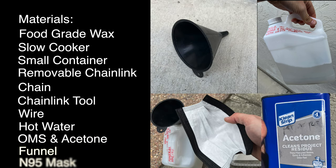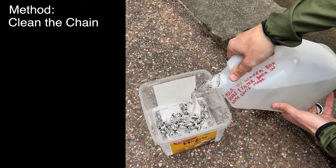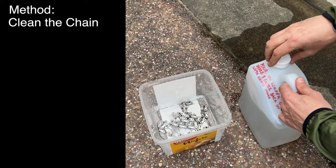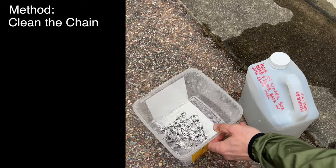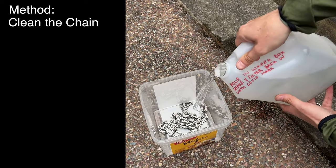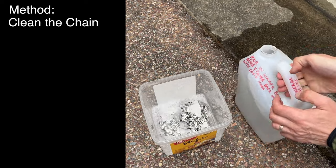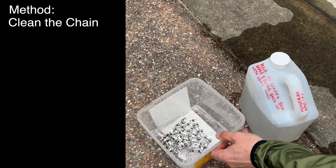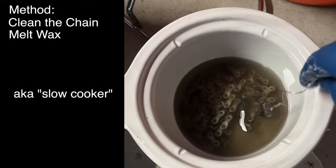You'll also need hot water for cleaning after the first chain waxing, odorless mineral spirits, acetone, a funnel, and used N95 masks. For this to work, the chain must be immaculately clean. I suggest taking a new chain and initially cleaning all the packing grease off of it. I find this to be the most difficult part — some of this packing grease is pretty tenacious. I suggest soaking the chain overnight in odorless mineral spirits, then putting it in the acetone for a quick rinse and letting it dry. Acetone dries very quickly.